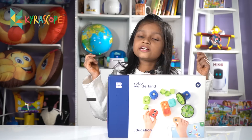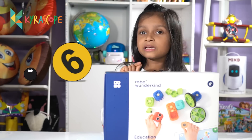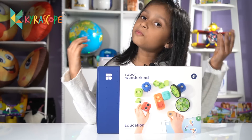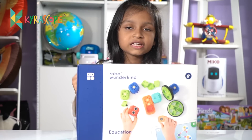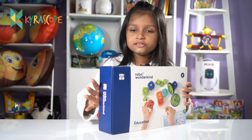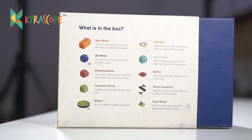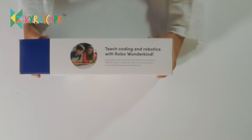This is the educational robotic kit. It's suitable for ages 6 and up. Now I will show you the box. I'll tell you what all is in the box. This is the front, this is the side, this is the back, this is the other side, and this is the top.